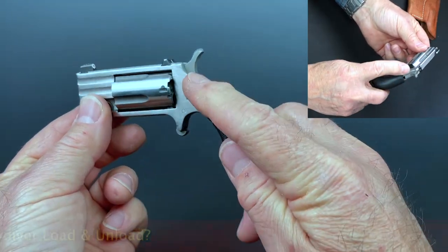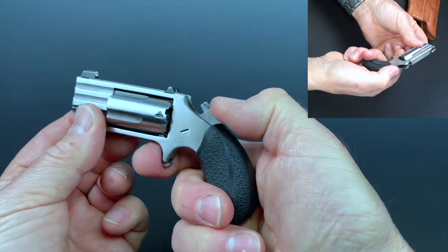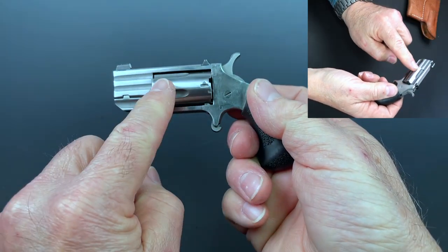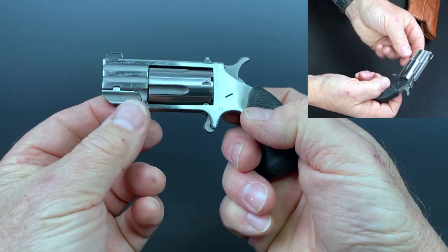So basically, they're single action guns. Now we've cleared this one — I know it's unloaded — so you cock the hammer and pull the trigger. But in order to load it or get the cylinder out, with most of them, it's some semblance of this process.